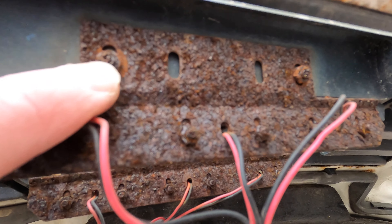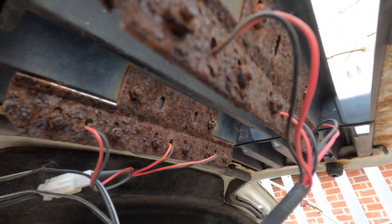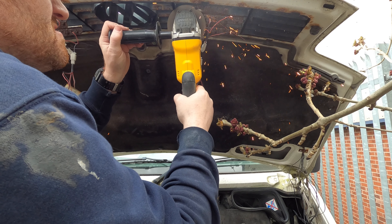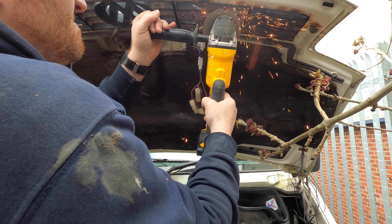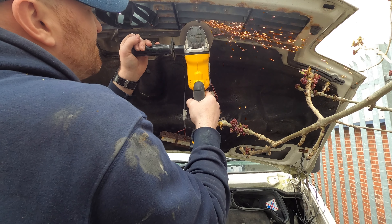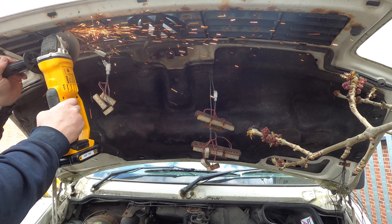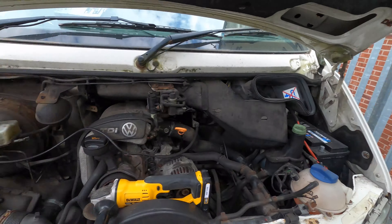The brackets are rusted to hell so it's time to pull out the angle grinder. With that rat's nest of wiring all gone, the engine bay is looking loads better and everything's much, much neater.